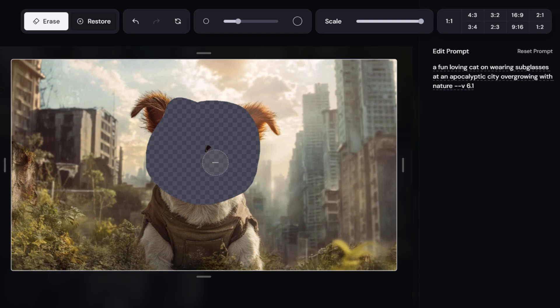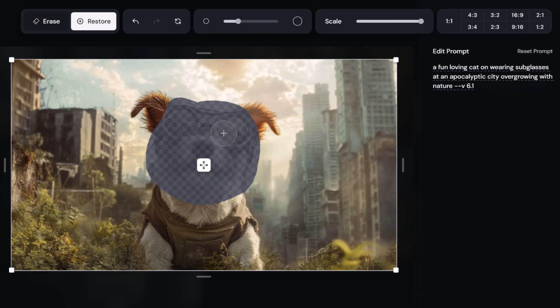I can erase the face here. Now if I decided I want to keep the sunglasses after removing them, I can click 'restore' and it gives me a slight preview, so I can just paint over the glasses a little bit to bring them back. It's probably not going to look like much of a cat or a dog when I do this, but just for demonstration purposes — there's also undo, redo, and a reset option.